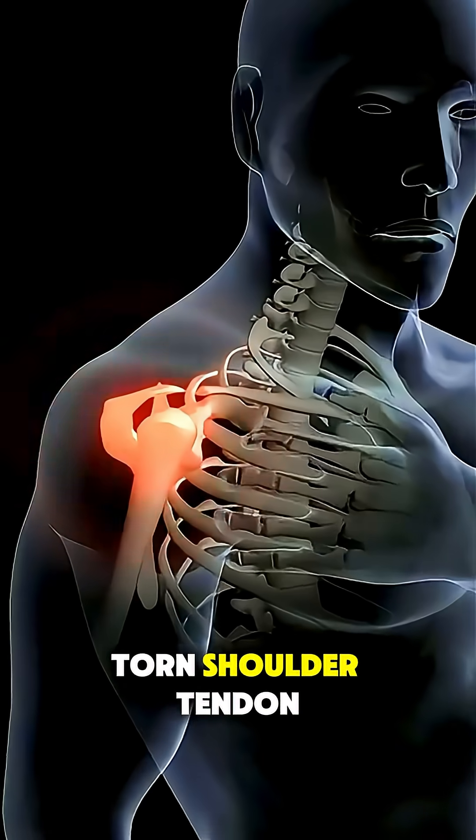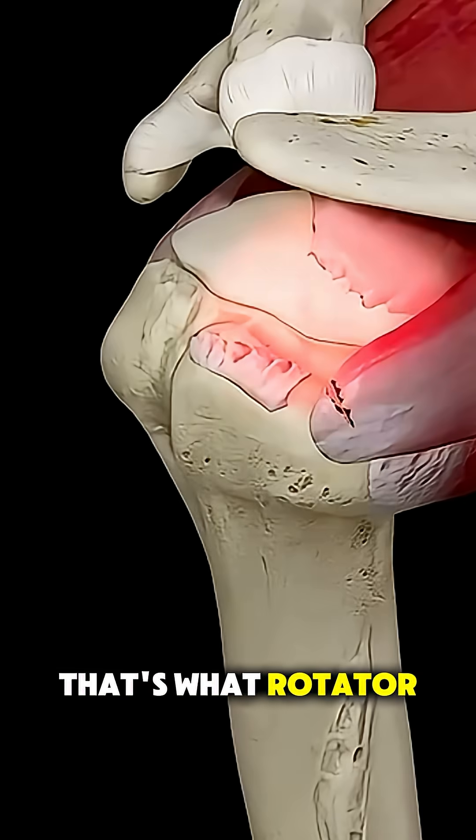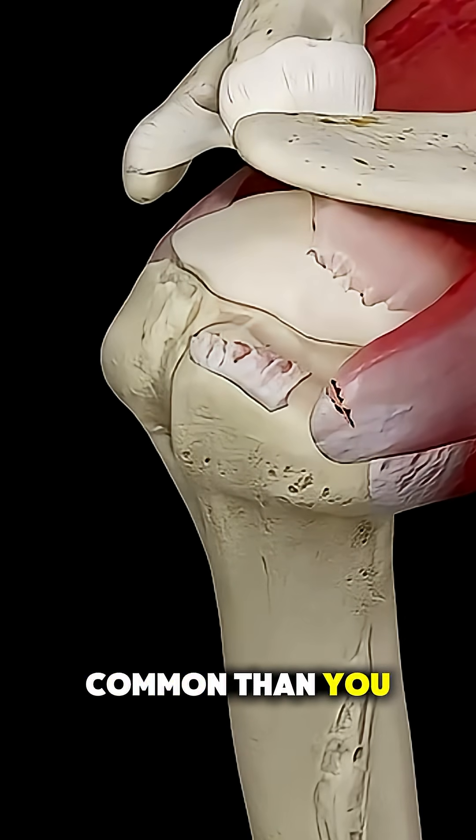Ever wondered how doctors fix a torn shoulder tendon that's causing constant pain and weakness? That's what rotator cuff repair surgery is for, and it's more common than you think.